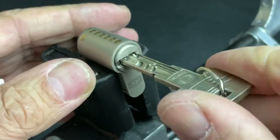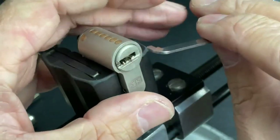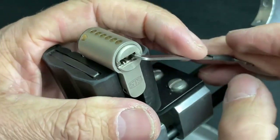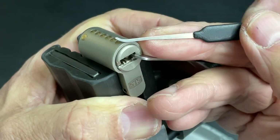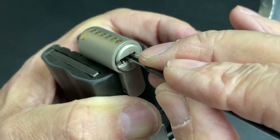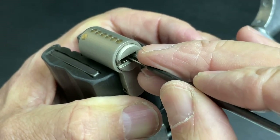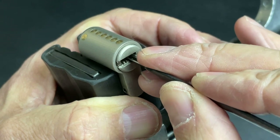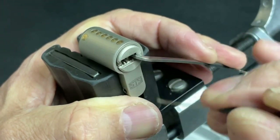Two tension wrenches are required this time. We're just going to put a little tension in the top on the side there, and then get a shallow hook from the Sparrows set, which we'll slide in through the two sets of pins to the end of the lock. We can just feel that little ridge there which is the check pin — and then we can just get that set, just like that.